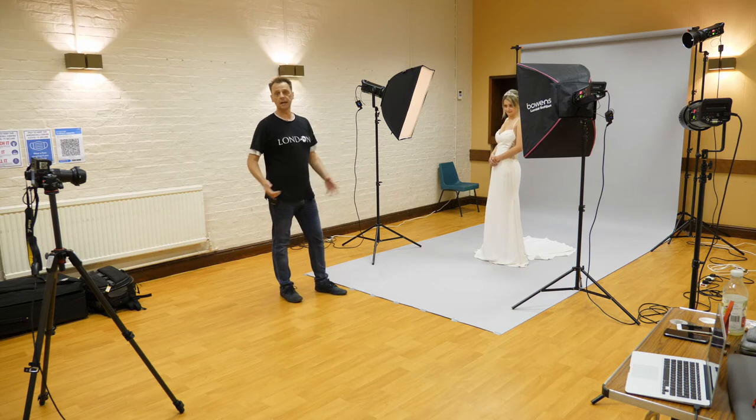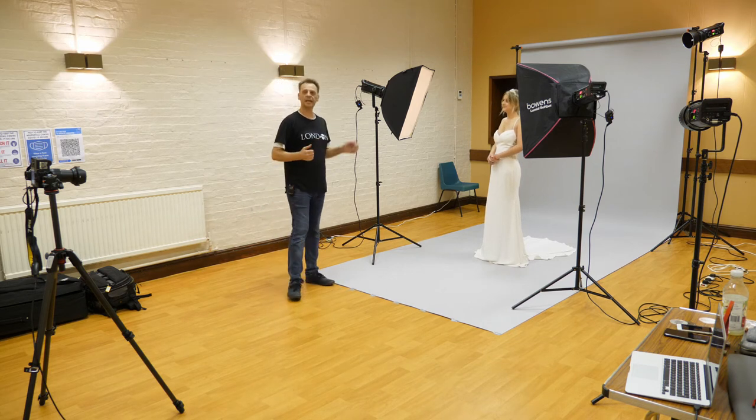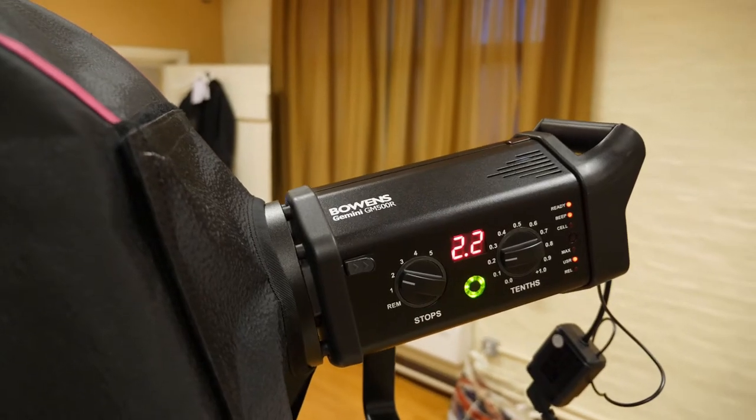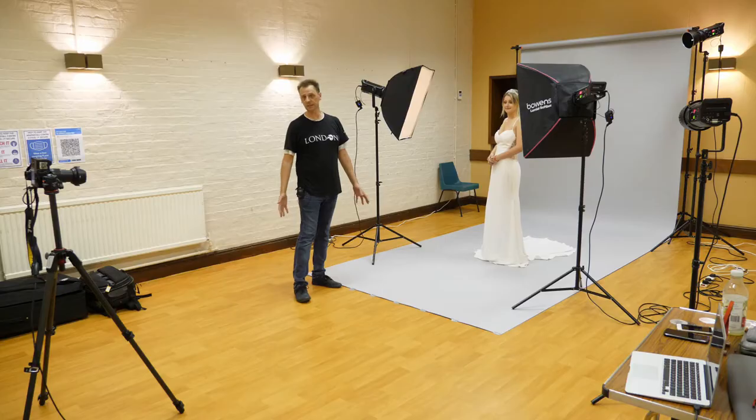I'm going to walk through the lights and explain what I've got here and how they're set up. I've got a key light, a fill light, a backlight and a background light. They're all 500 watt monoblocks — they're Bowen's GM500Rs, but Bowen's don't actually make these anymore, so whether you're using Godox, Profoto or anything else, the technique is going to be the same.